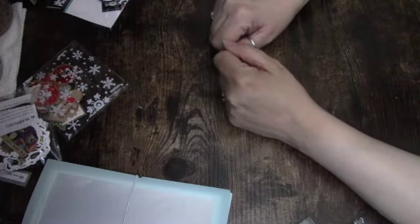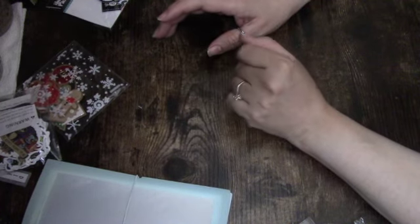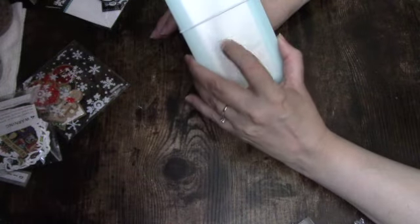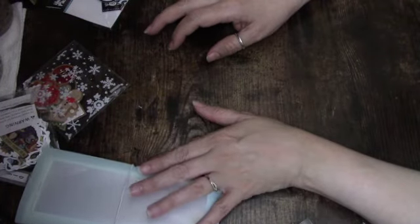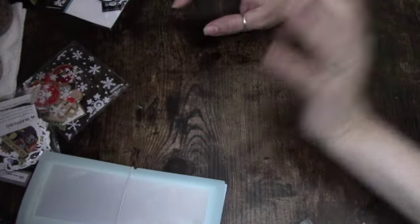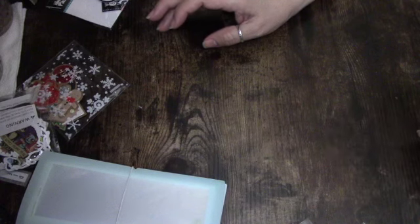Hey, my friends, welcome back to my channel! Today I wanted to come and play around with some of the storage containers I got from Timo, and also the storage books — my beads sticker storage books and card storage books. I have a few ephemera pieces and things like that around my desk that I wanted to see if I can store in these containers.